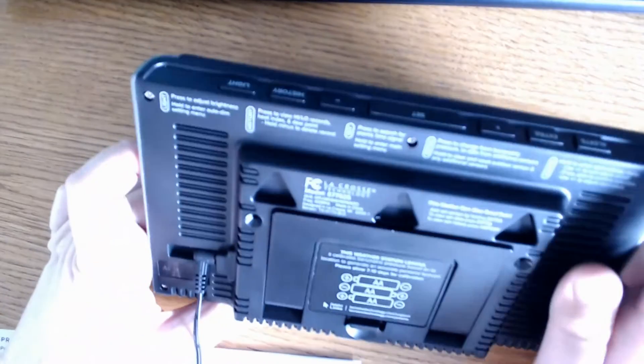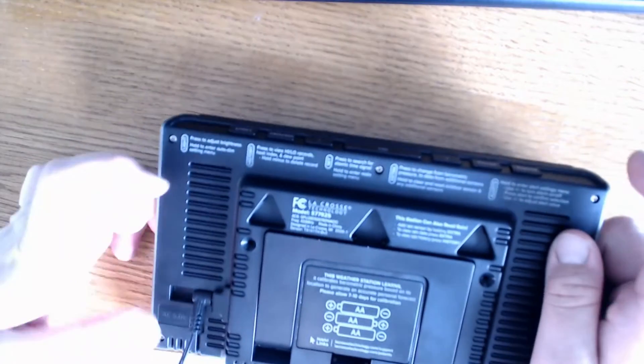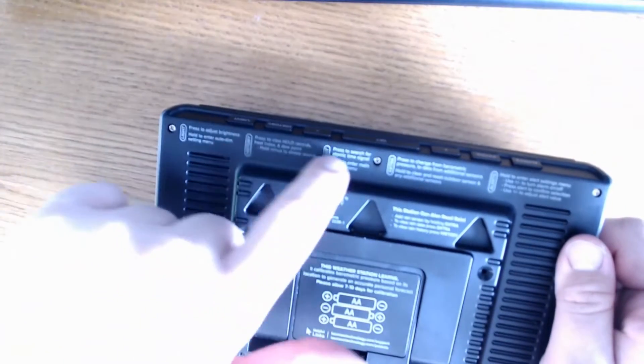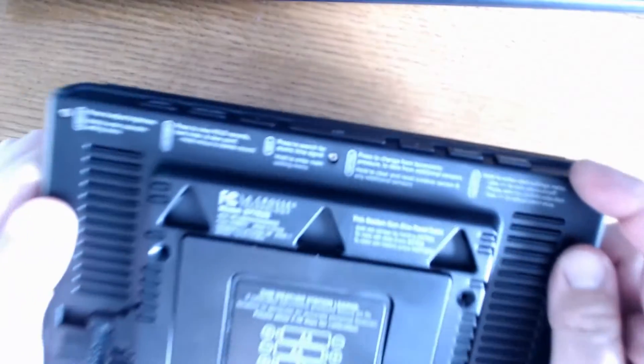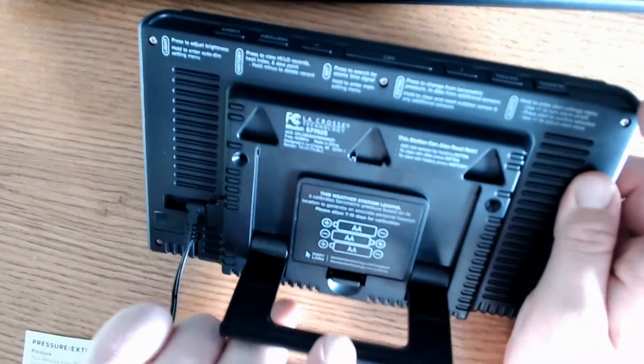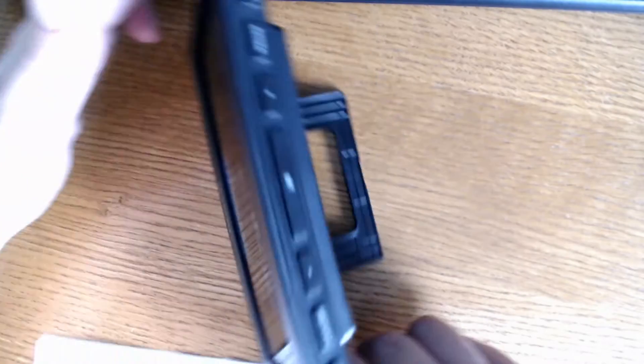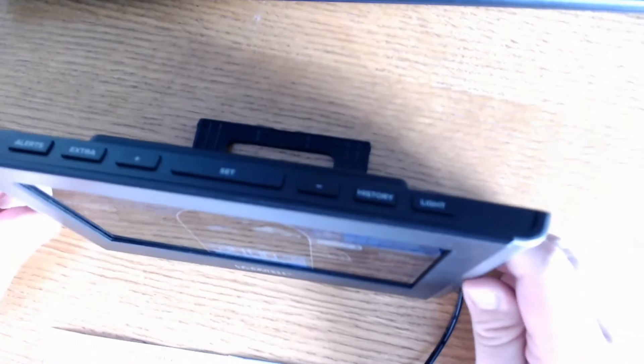One thing that I appreciate is that if you lose the manual and forget what the buttons do, they have printed the operation of each button along the top on the back, so you always know which button to push. There's also a folding stand to help you prop up your monitor, which is pretty durable — it doesn't fall over easily.